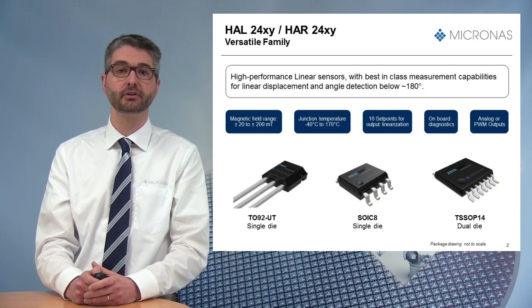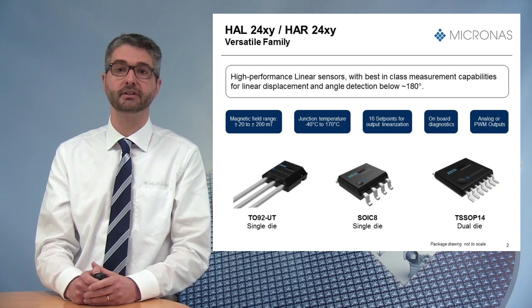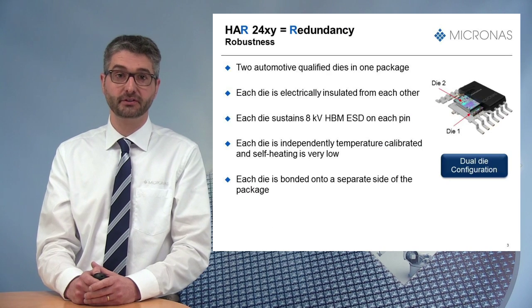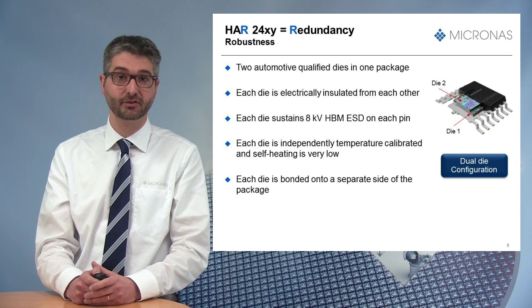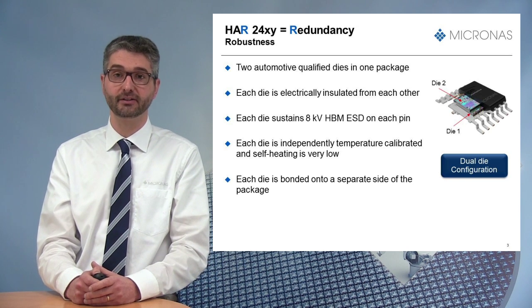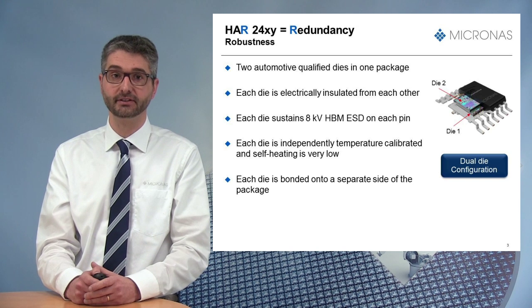Let me present you now some benefits when using this sensor. First, the obvious benefit of such a device is that it brings redundancy to your system by integrating two automotive-qualified dies in one single package. By the way, as you have probably noticed, the R in the part number means redundancy.